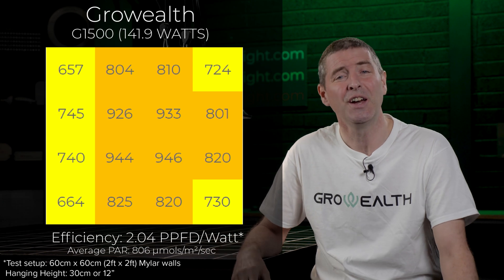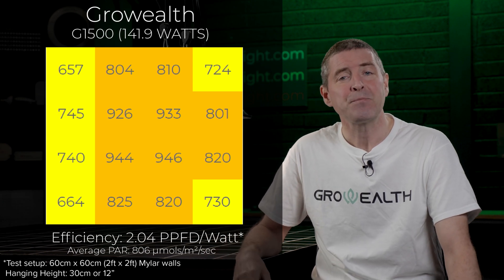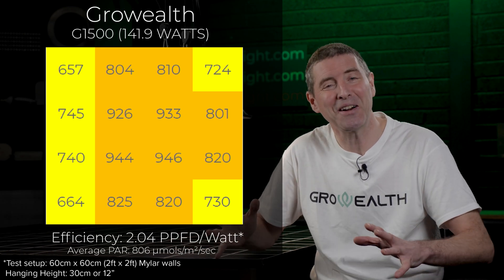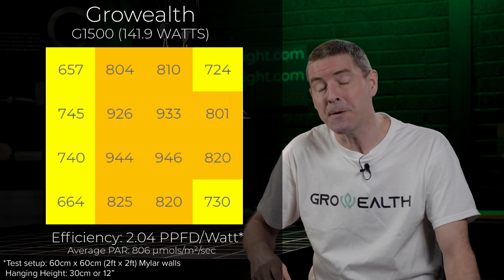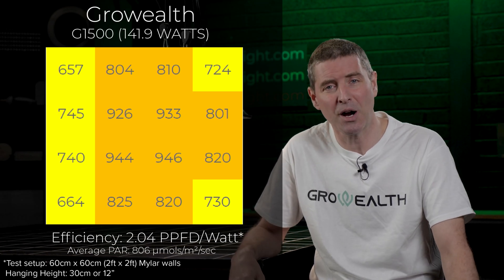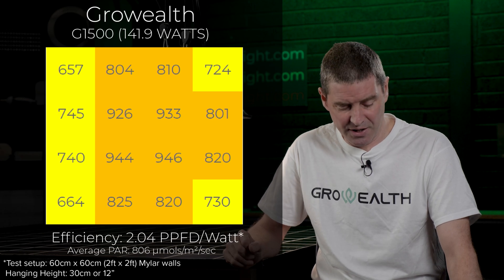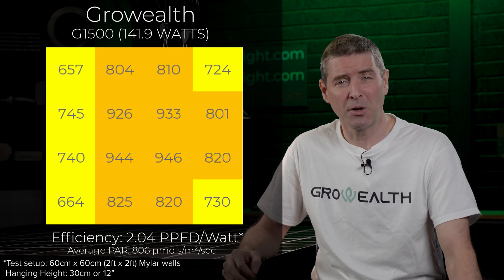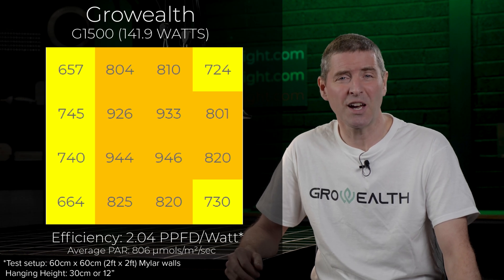When you divide the total power output by the power consumed — without the UV and IR LEDs, because they're not counted in the power spectrum — you get an efficiency of 2.04 micromoles per watt, or usable PPF per watt.